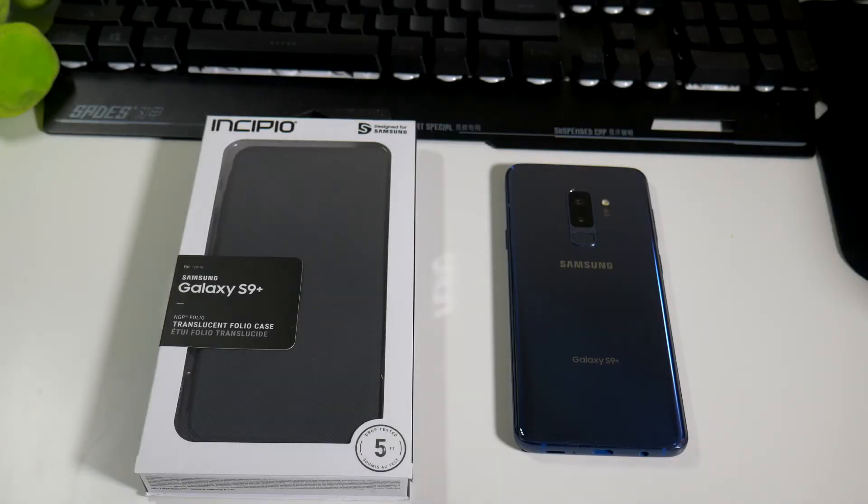Hey, what's going on everybody, this is Alan Anthony from Phone Tech at Work, and today we're looking at another case from Incipio for your Samsung Galaxy S9 Plus. This is the Translucent Folio Case, so let's start the video and show you what I'm talking about.